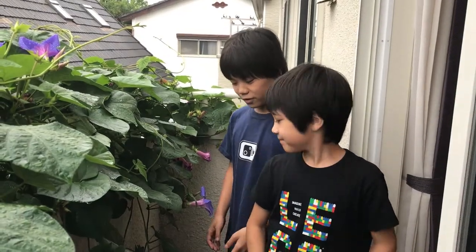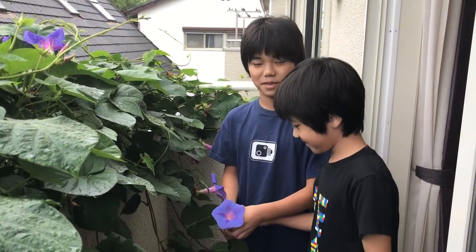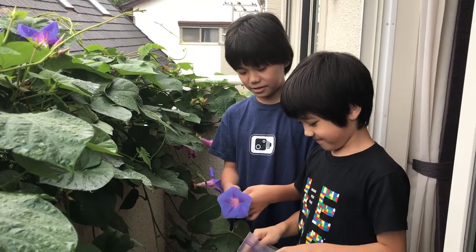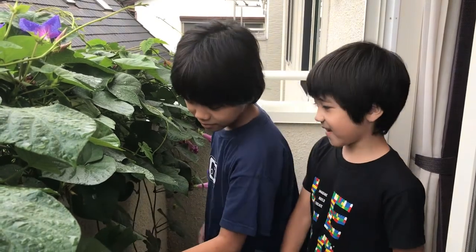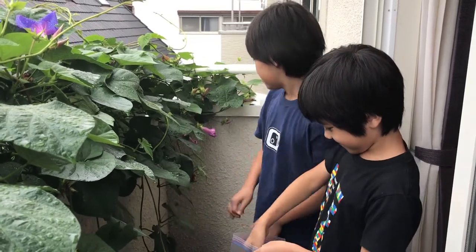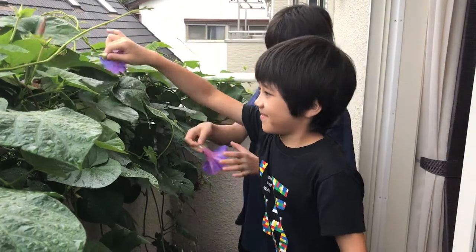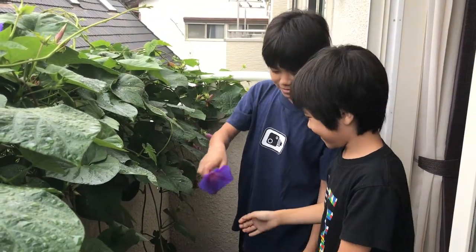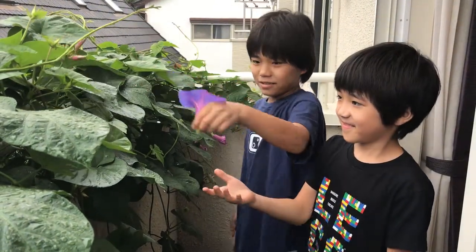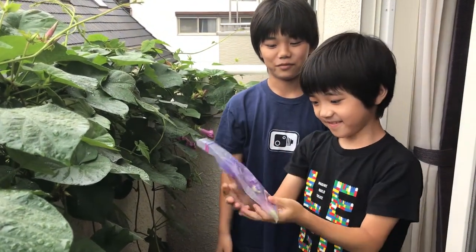First we're going to pick the blooming flowers and put them in the freezer. By freezing them we can get the color out of the petals a lot easier. We're gonna pick a lot — there's a lot of water in them. So we got a lot.